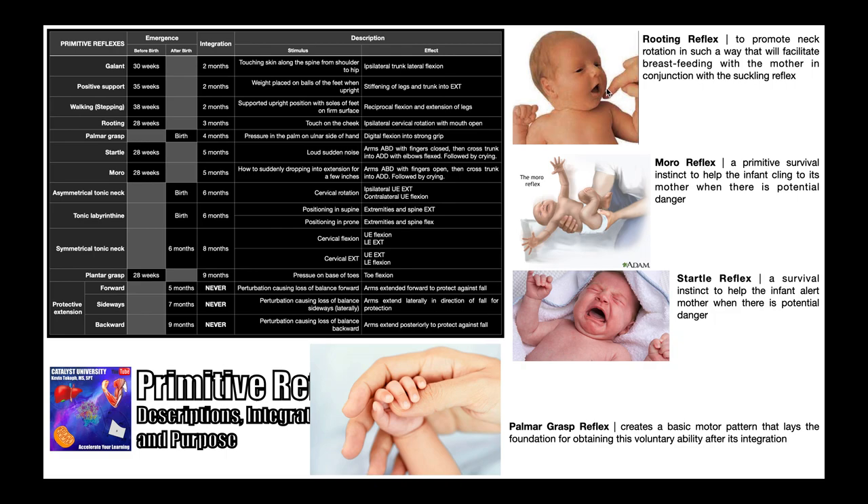Next we have the rooting reflex. This is elicited by touching the baby on one of their cheeks, and they respond by performing ipsilateral cervical rotation with their mouth open. The baby's left cheek is being touched, so they open their mouth and rotate their neck to the left. The mouth has to be open because this is the precursor to breastfeeding — they turn toward the mother's breast to suckle. Not shown here is also the suckling reflex, which occurs in conjunction with the rooting reflex and draws milk into the baby's mouth. The rooting reflex begins around 28 weeks before birth and is normally integrated around three months. The suckling reflex is seen between 32 and 36 weeks before birth, is not normally mature until 36 weeks, and integrates by about three to six months.